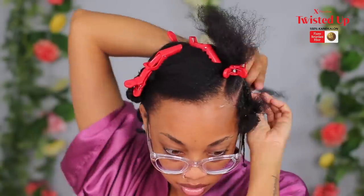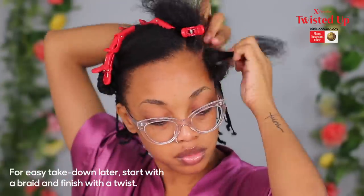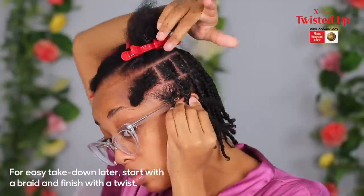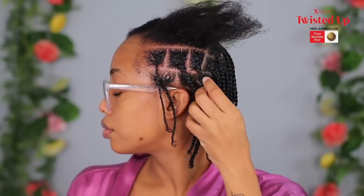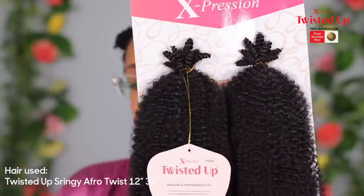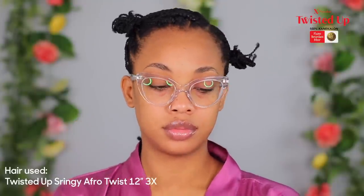For the base of my butterfly lock I'll be using braids, but if you can't braid you can always do some twists if that works better for you. I didn't do the braids too tight — the root is really loose because I have to go in with a crochet needle, and I didn't want too much tension on my hair. We're moving on to the hair and I'll be using Otre's springy afro twist — the expression twisted up springy afro twist — in the 12 inch, and this is a three-pack.